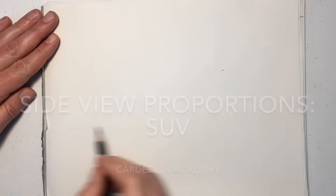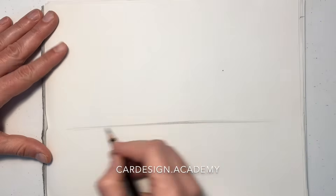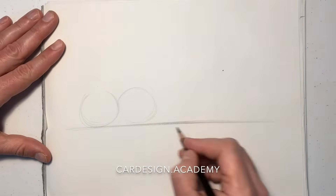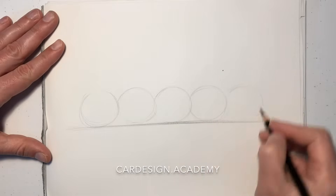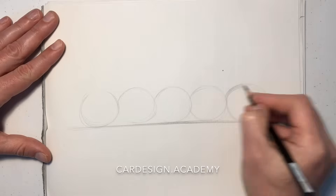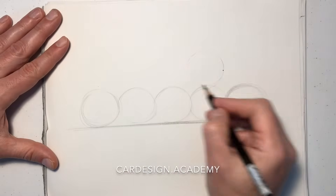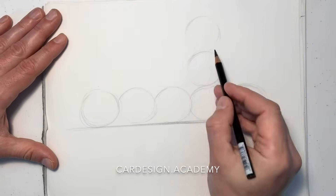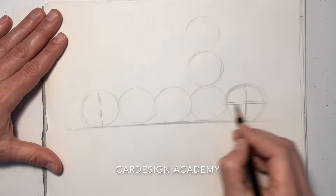Next in our side view proportions study, we're going to look at a higher riding vehicle, an SUV. We're still going to draw our five circles representing a typical wheelbase. Whether you're drawing a larger vehicle or a smaller vehicle, that proportion is fairly constant, because larger vehicles typically have larger wheels and smaller vehicles typically have smaller wheels.